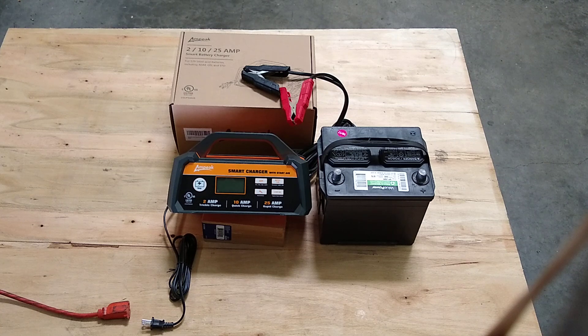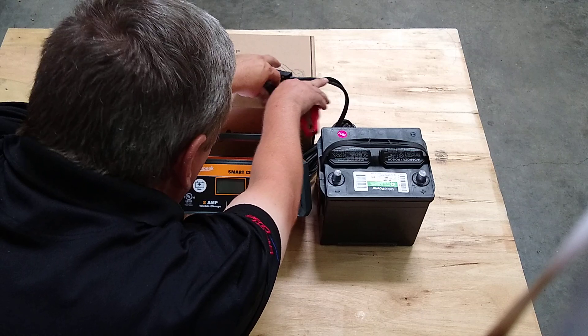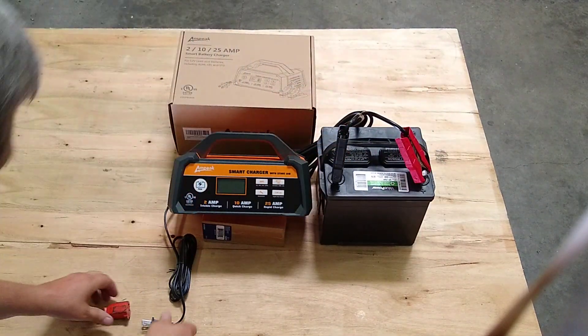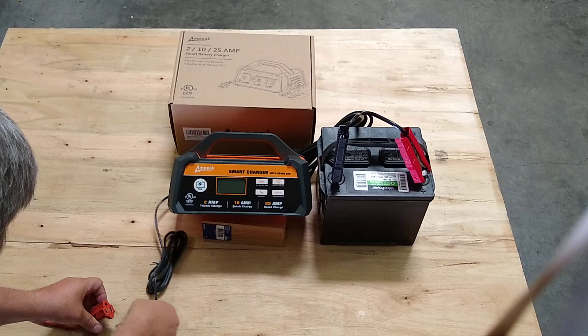This is the Ampeek 210 25 Amp Smart Battery Charger with Start Aid, for 12 volt batteries — very simple to use. Place the clamps on the battery, positive on the positive, negative on the negative. Plug the unit into the wall.